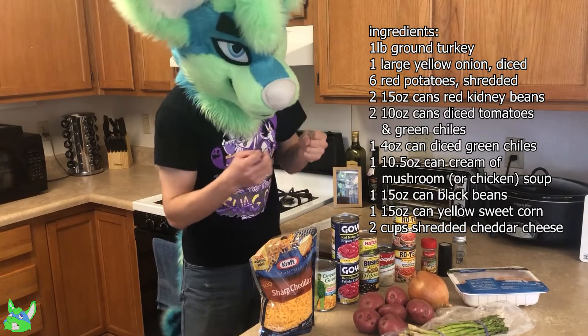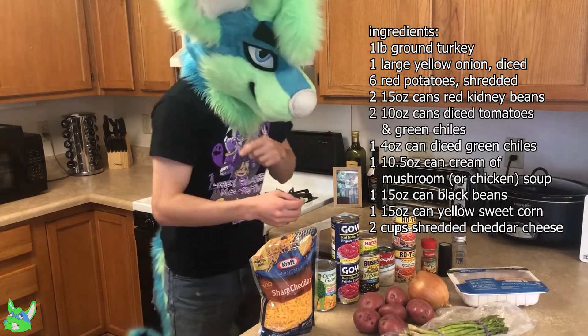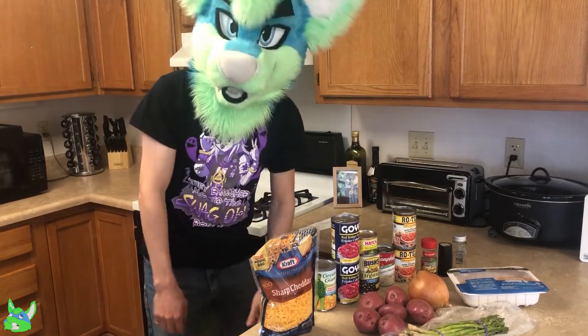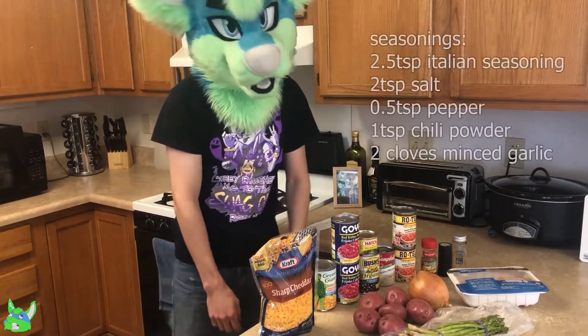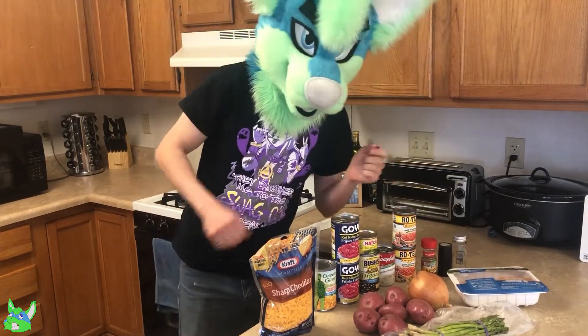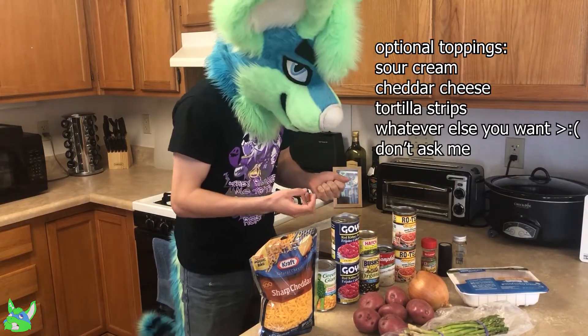Once again, I don't remember how I found this one exactly, but it sounded good at the time, so I thought I could try it out. You can see our variety of beans and other things is pretty good. One thing you'll notice: I decided to do ground turkey instead of ground meat, because turkey is just a little bit healthier than beef is.